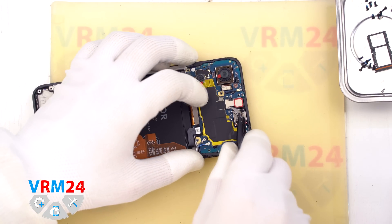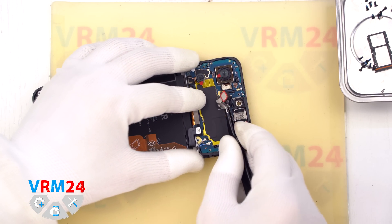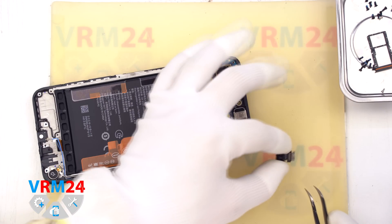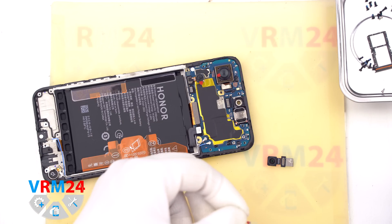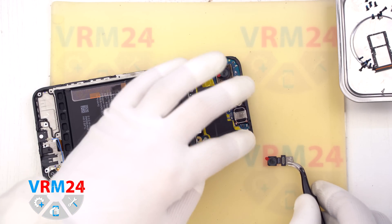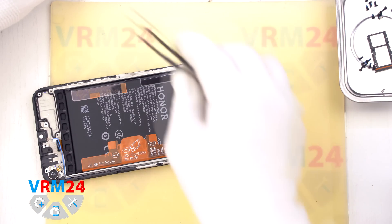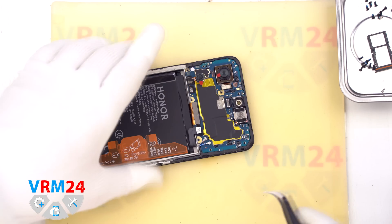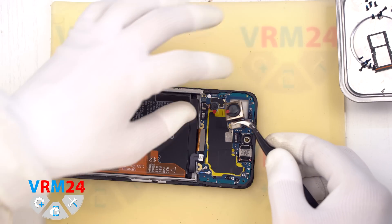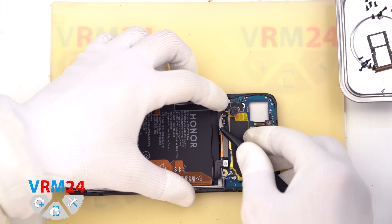Next we move on to the motherboard. First, we carefully disconnect the front camera and peel off the thermal foil cover. It is also a good idea to cover the front camera lens with a protective film to avoid scratches. Once protected, set the front camera aside. Then disconnect the main rear camera and the second rear camera, and set those aside as well.